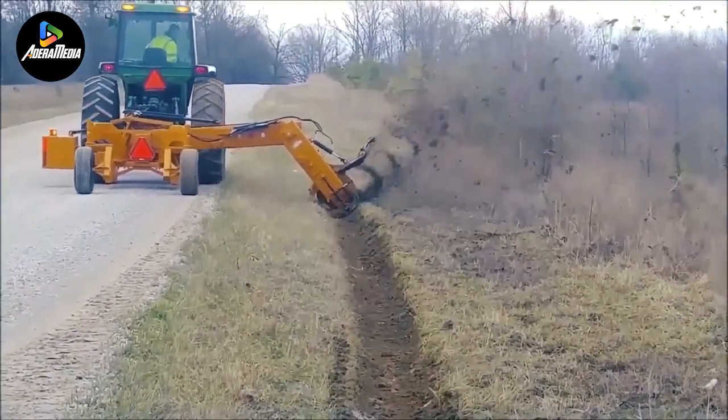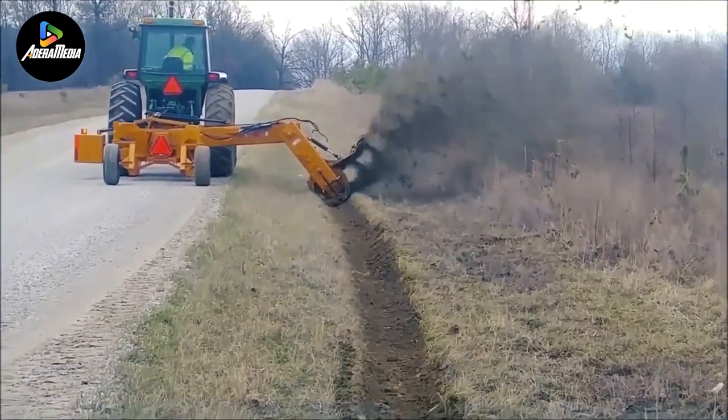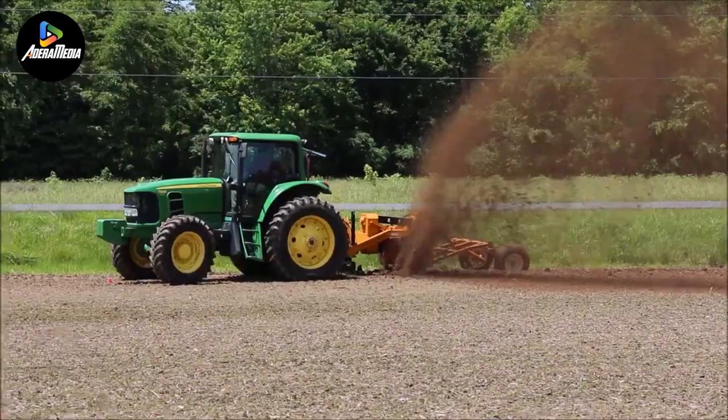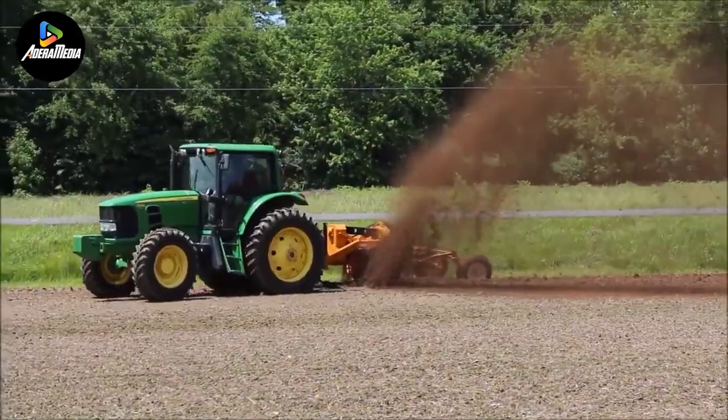The Hurricane Ditcher facilitates easy adjustment of the discharge chute, enabling the expulsion of shredded material up to a distance of 100 feet. Whether you're engaged in landscaping, road construction, trenching, or drainage projects, this versatile shredder is capable of handling any challenging task with ease.